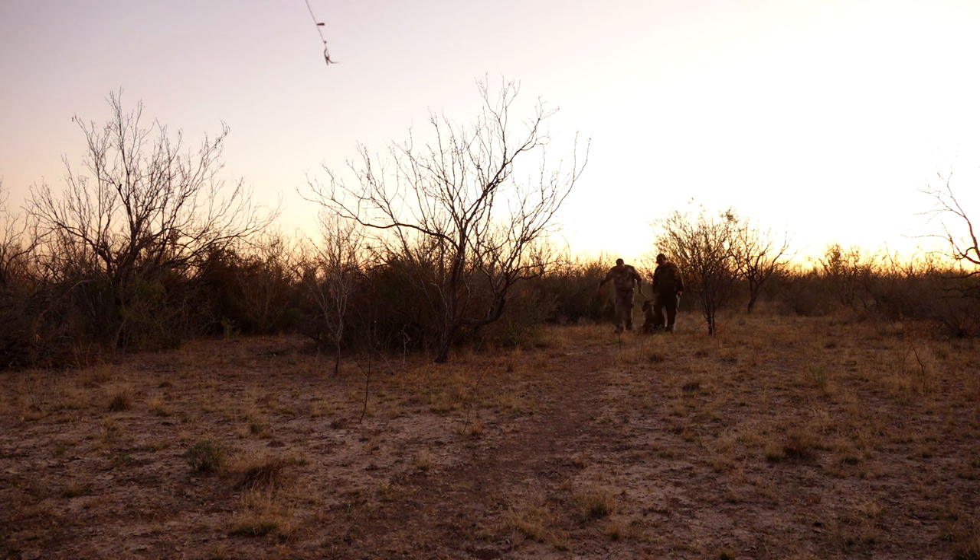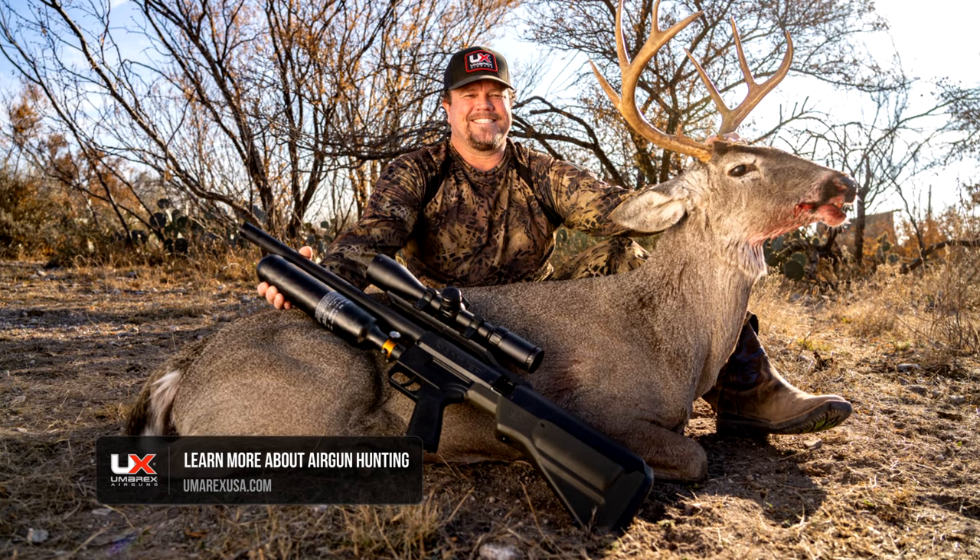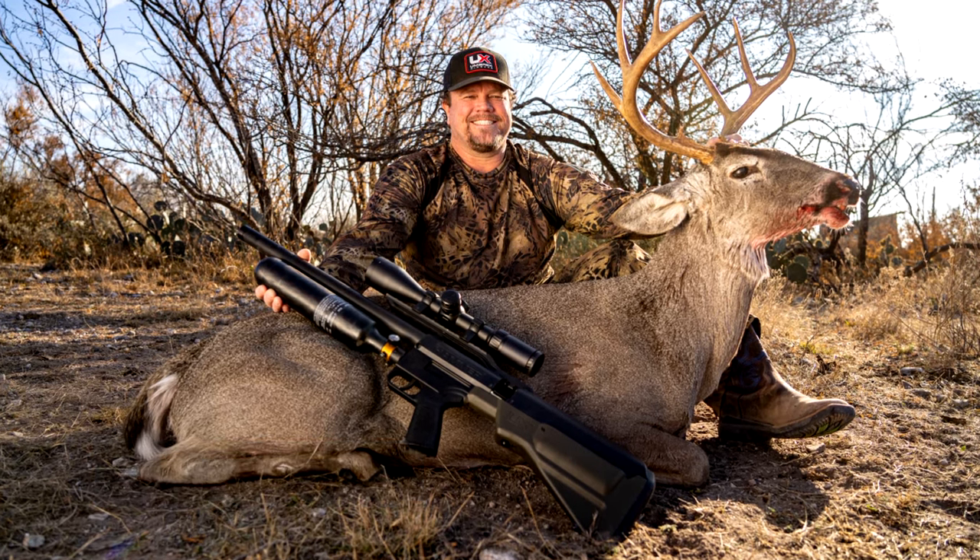What an amazing opportunity to do it with an air gun. The whole air gun industry has just gone crazy lately and there's lots of opportunities out there. Wherever you get the opportunity to hunt with air guns and it's legal — there are a lot of states out there. One of the most fun hunts I've been on in a long time.